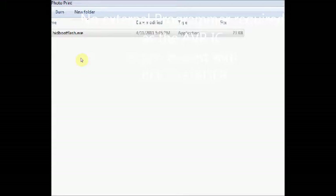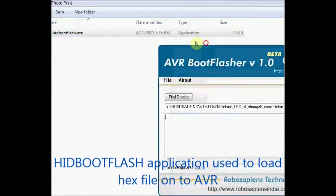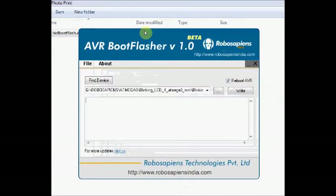To load the hex file onto the AVR IC, we are going to use the HID boot flash application. Open the HID boot flash application. Now connect the USB cable to the AVR board.